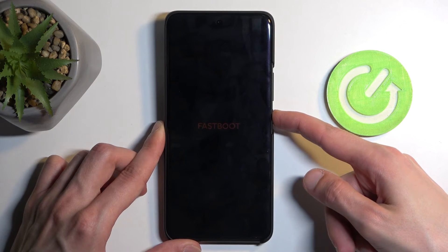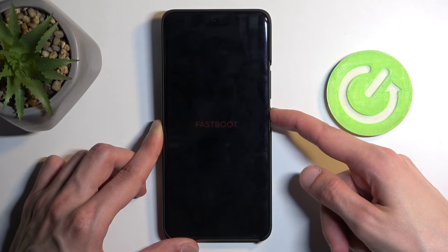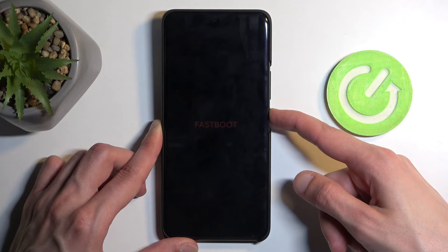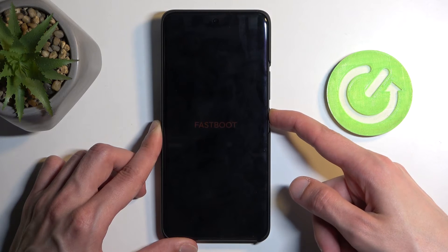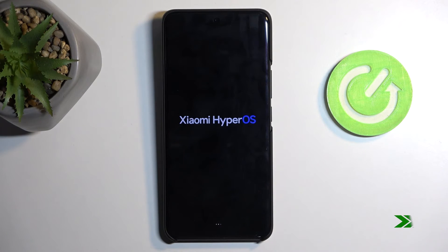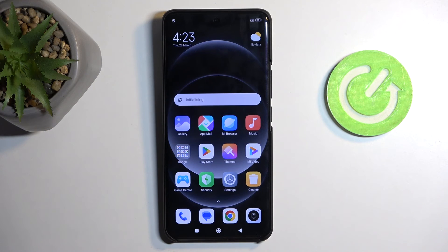To leave fastboot mode, just hold the power button, and once the fastboot mode writing disappears, the device will automatically start rebooting itself. And as you can see, we are now back in Android.